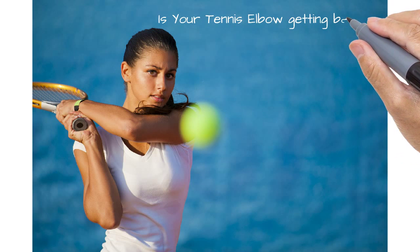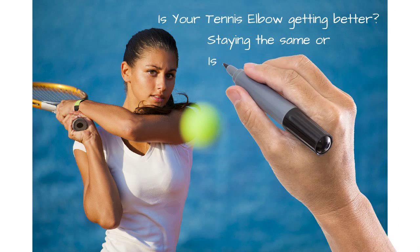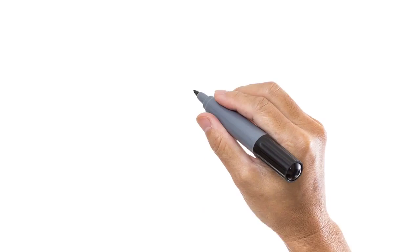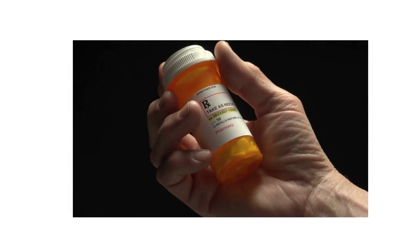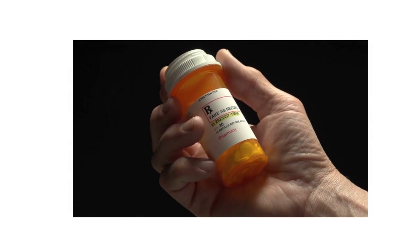Are you tired of your tennis elbow pain getting in the way of your game? If the pain is getting worse or staying the same, what you're doing doesn't work. The pills, the anti-inflammatories, the non-steroidals don't work either.